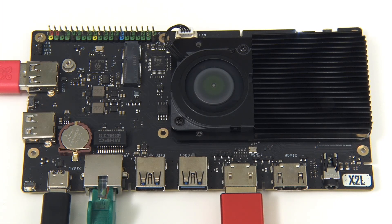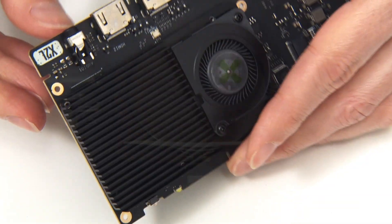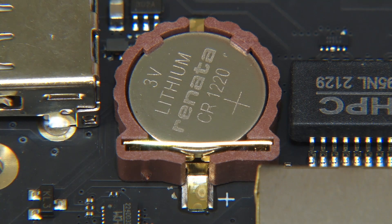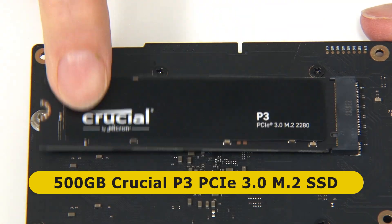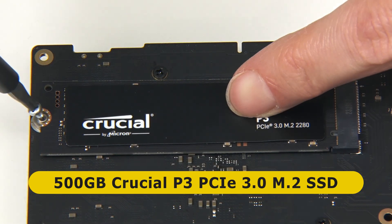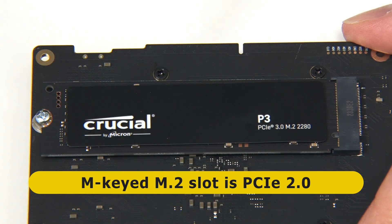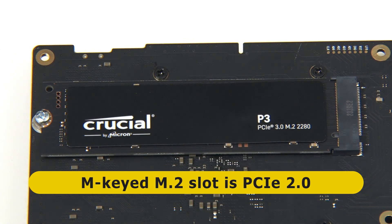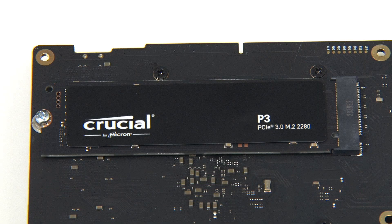Back again with the board now up and running. I've fitted the heatsink, which went on very easily with four little screws, and I've fitted a CMOS battery to keep the X2L happy when booting. Underneath, I've also added a 500GB Crucial P3 NVMe SSD. Whilst this is a PCIe 3.0 drive, I forgot to mention that the connector on the X2L is PCIe 2.0, which is what a J4125 CPU supports.